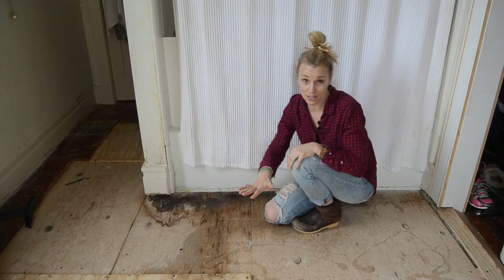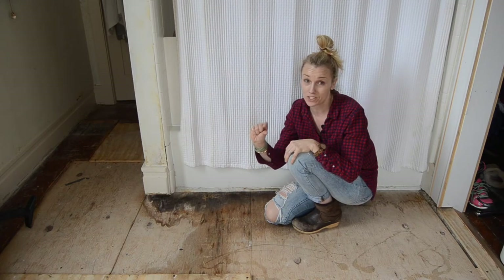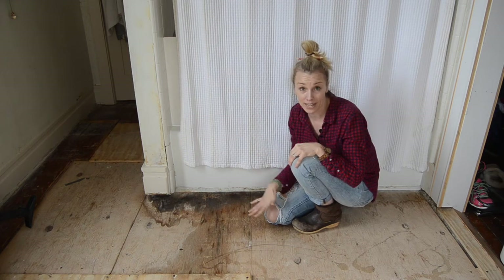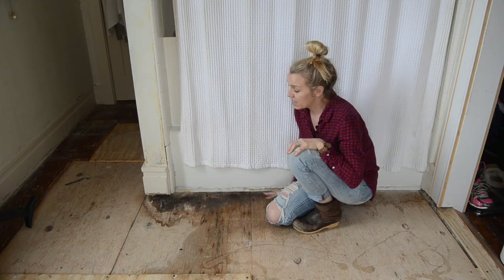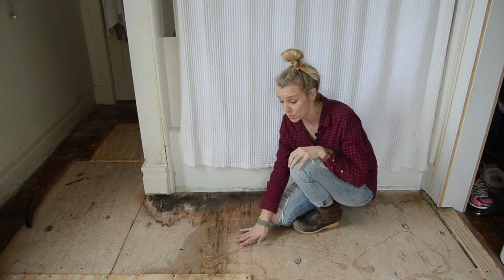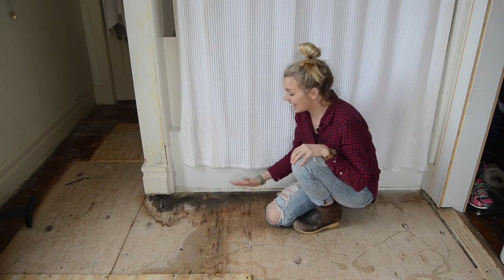I removed the existing floor which was a vinyl composite tile. That was sitting on a quarter inch of plywood. That quarter inch of plywood is sitting on two layers of subfloor, and as I expected there's a little bit of water damage around the bathtub.